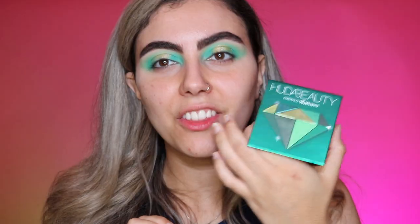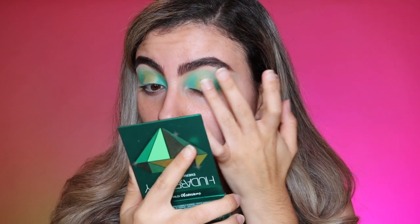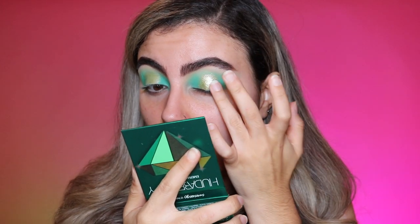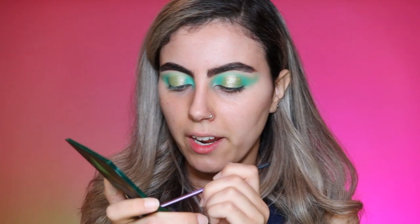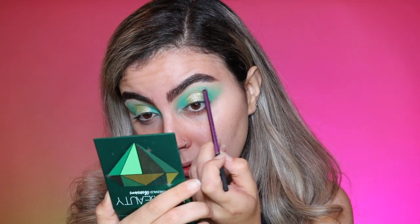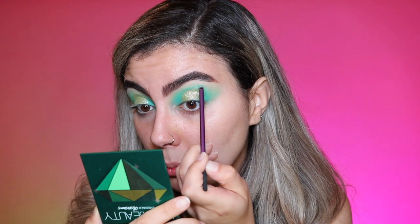I'm going to go ahead and do the other eye off camera and I'll be right back. Alright, I'm done with the other eye. I'm going to add a little something — in the Huda Beauty Emerald Obsessions palette there's a shade in the top left corner, and I'm going to tap that pressed glitter on top of the shade I already placed. Then I'm going in with a little detailer brush to accentuate the halo eye, using that green shade to really establish a line for the crease and give it a little more depth.